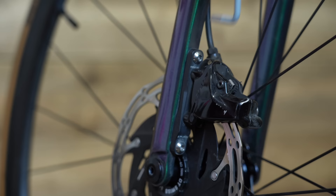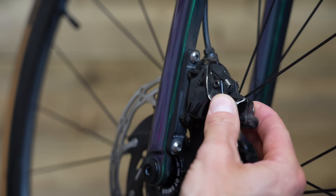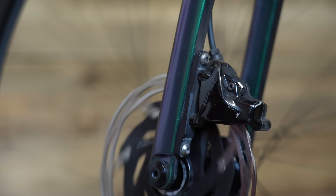Rubbing brakes is really annoying and does happen from time to time. There are several reasons why it might be happening, and I've got several quick fixes to get your brakes running nicely. We'll start with the most simple: centering the caliper around the rotor. All you need is a T25 tool. Loosen the two bolts holding the caliper to the fork or the rear stays, then spin the wheel, pull the brake lever, and tighten the caliper bolts up again. In many cases, that will re-center the caliper and the pads around the rotor and solve that issue.